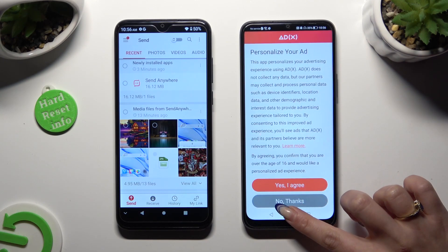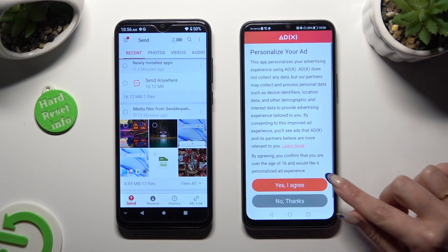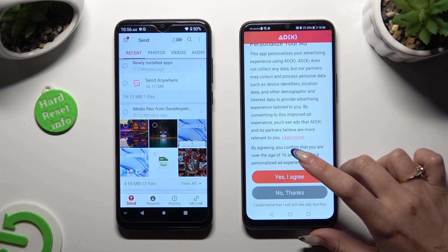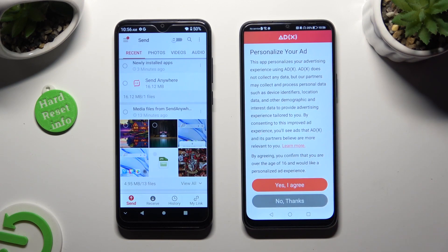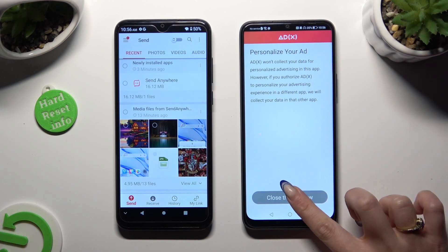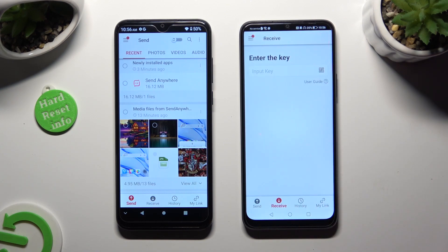Also on Honor, you need to select one of those options to decide if you wish to personalize your ad experience — Yes, I agree or No Thanks. Whatever you decided, click on Close this window and go back to the Android.